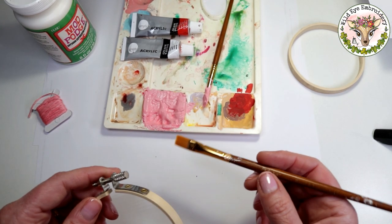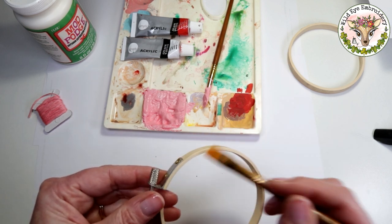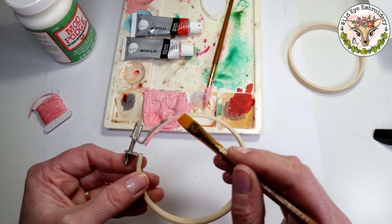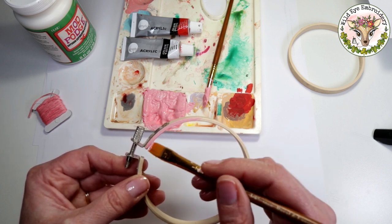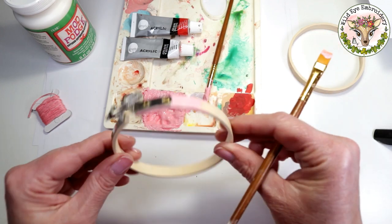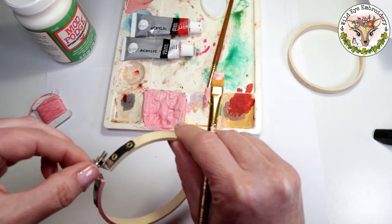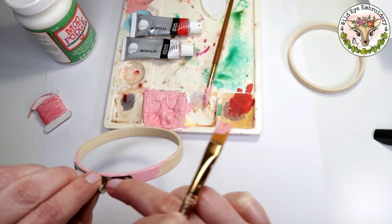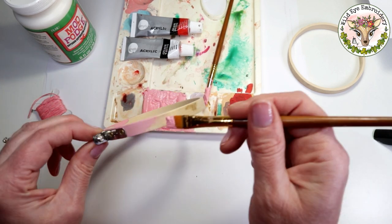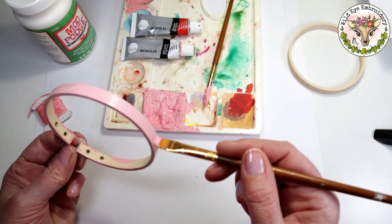Any type of brush is absolutely fine — this is just a cheap artist brush. I like to use one with quite a flat head because you have to get into all of these grooves. I like to start with the awkward bits and do the top bit first. The good thing about acrylic paint is that if you get it on any of the hardware or metal fittings, it's very easy to come off — just a damp cloth will get rid of any mistakes. Don't put too much on; remember, you're going to be doing two coats. With a wooden hoop and acrylic paints, you don't need to use a primer — you can just put the paint straight on.